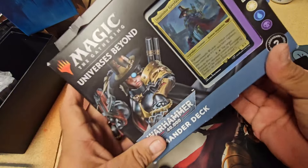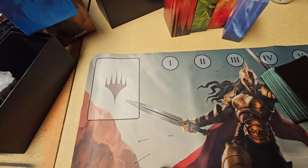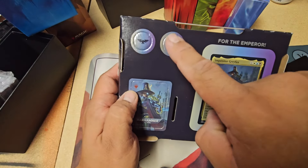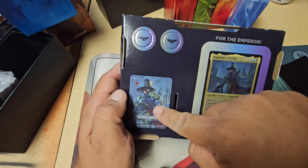Let's open this up. Okay, here we go. Looks like we got a couple of little token things there.